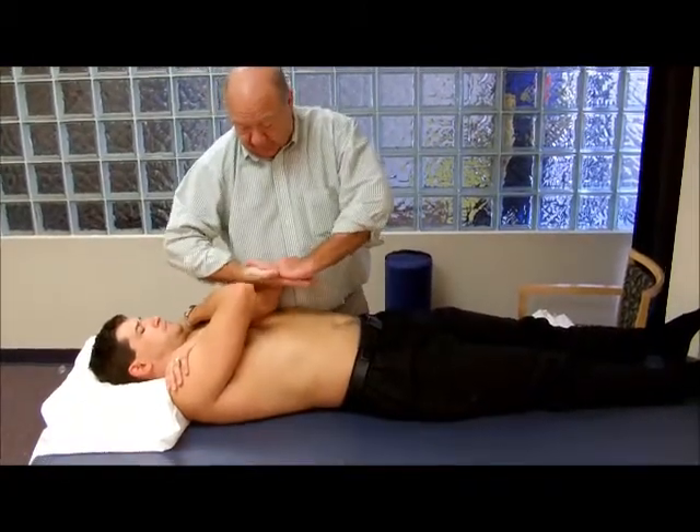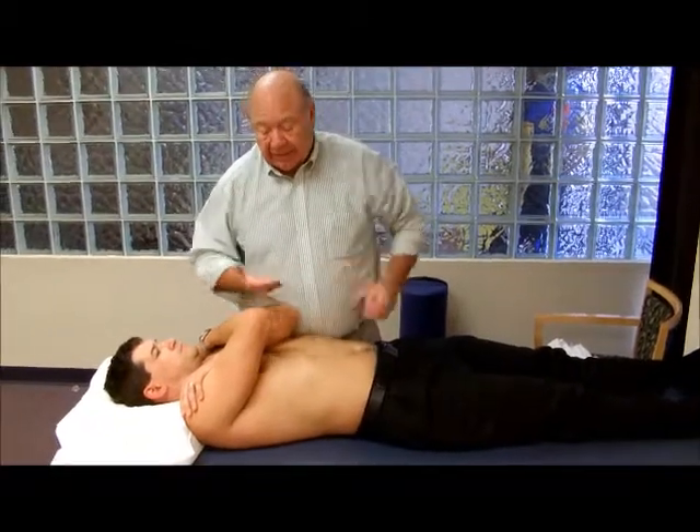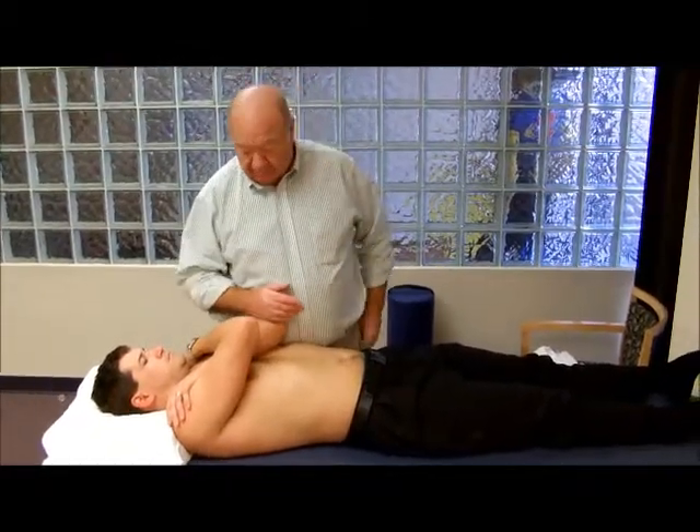So the facets that are sitting like that — as I thrust backwards, it'll gap the facets. So it's a distraction technique and a release, and hopefully this will all reset itself.